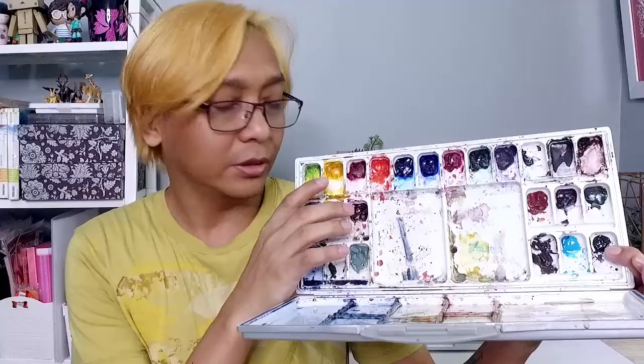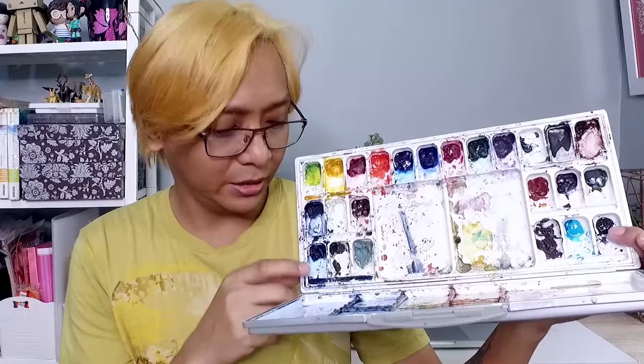For this one, nagagamitin natin yung New Gamboge, Rhodonite Gin Wine, Indigo, Paints Gray, and Sepia.